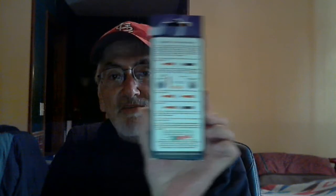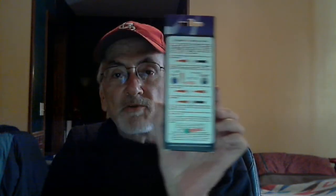It comes in a box like this. It has the instructions on the back, so it's always important to read the instructions. Sometimes you get something new and you're like, oh boy, I got vape mail, I've got to put it all together. It's always a good idea to read the instructions first.